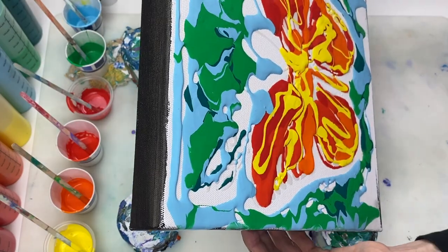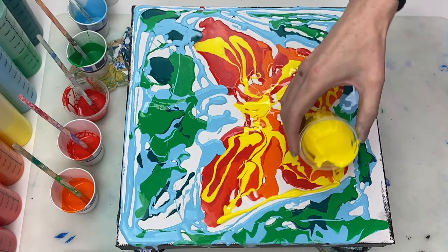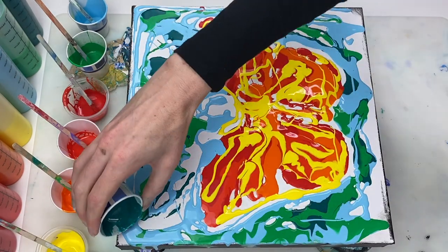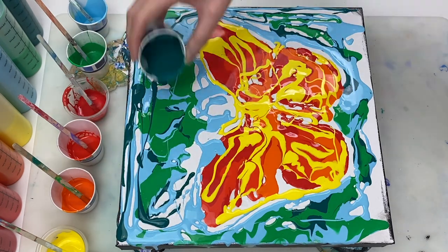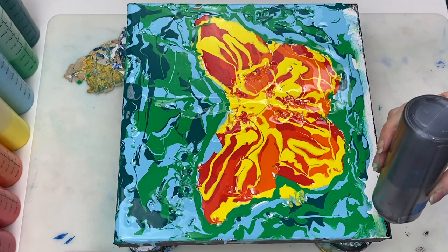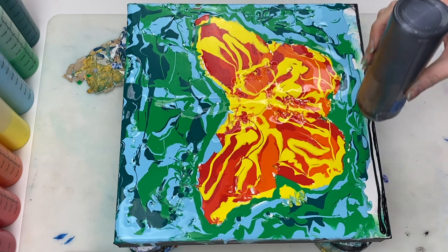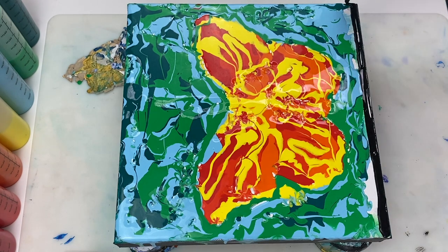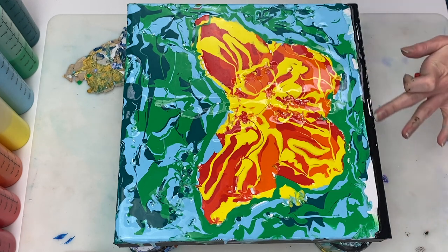I'm just tilting the canvas a bit to spread the paint around to cover some of the open spaces. Now I'm laying down some ivory black, which is mixed four parts paint to eight parts flotrol to three parts water. This black is a thinner consistency than the paint already on the canvas, and it doesn't contain any silicone oil.